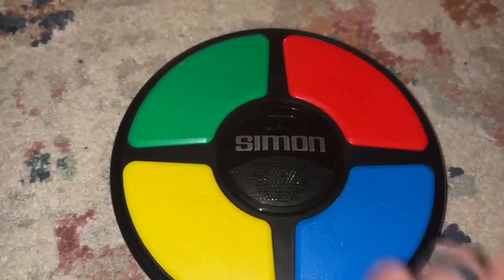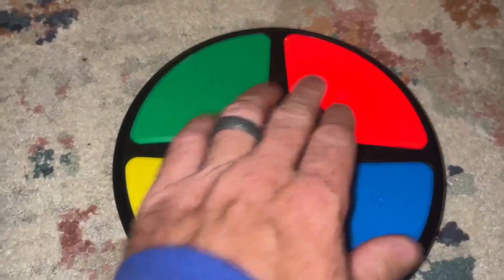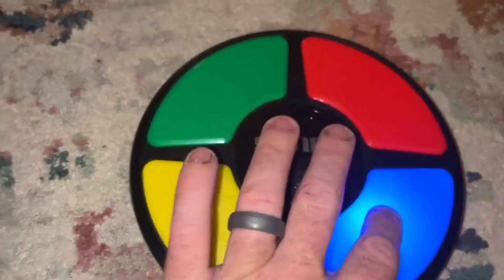You can play solo on this, and you can also play with friends. It's classic Simon match play — watch, remember, and repeat.